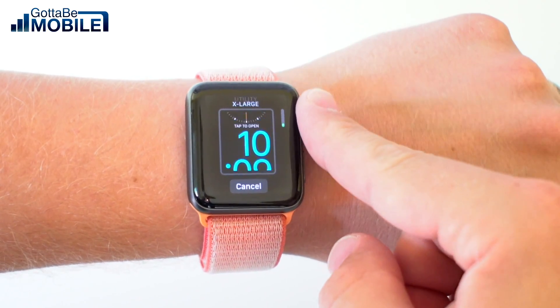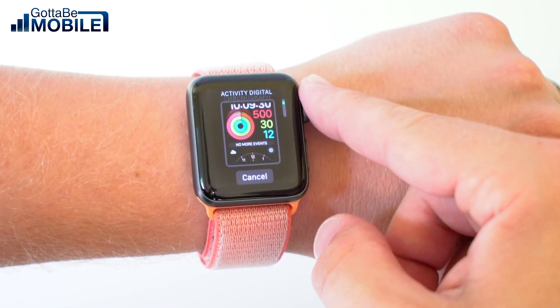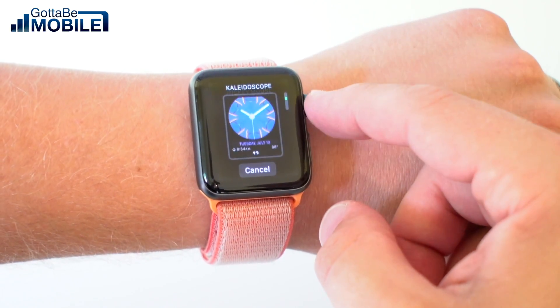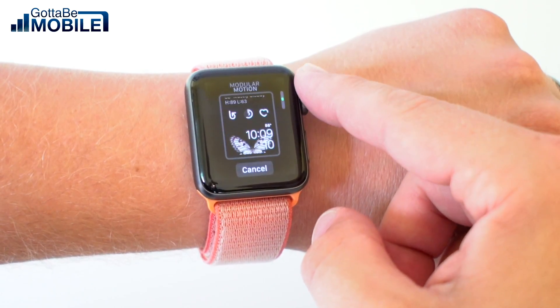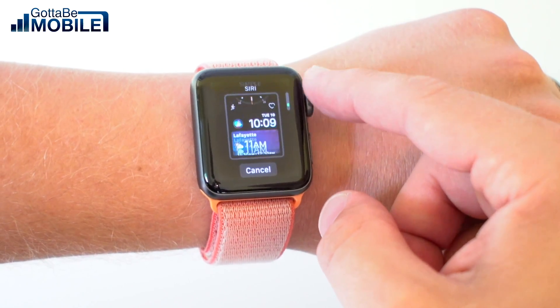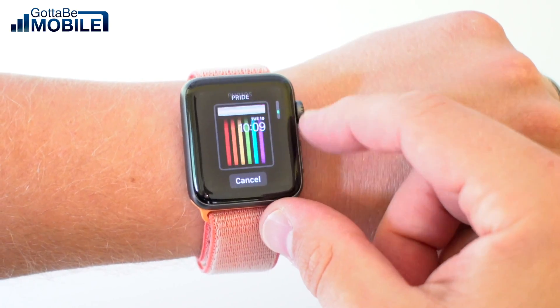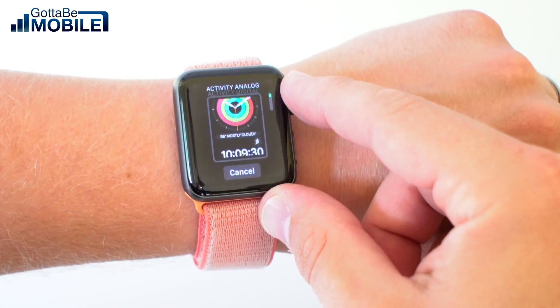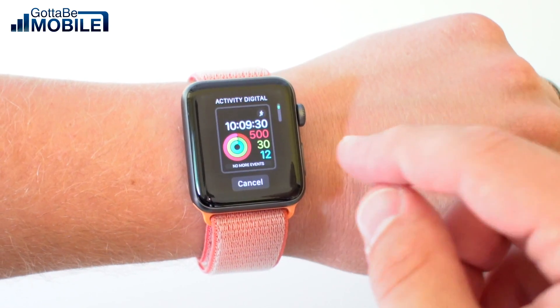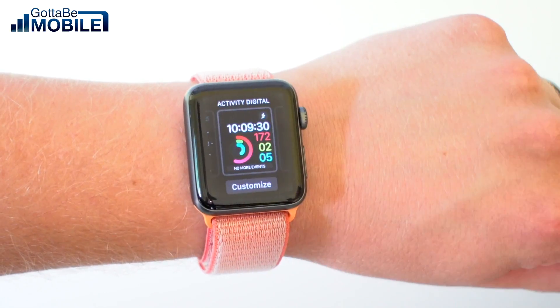From here I can scroll up or down through all of the different watch faces. There's a wide range of them and some offer more customization options than others. There are some branded items, some that show you your photos, and there's even a Siri watch face. If we get down to one that offers a lot of customization, like the Activity Digital, I'm going to tap on it once and then force touch it again.